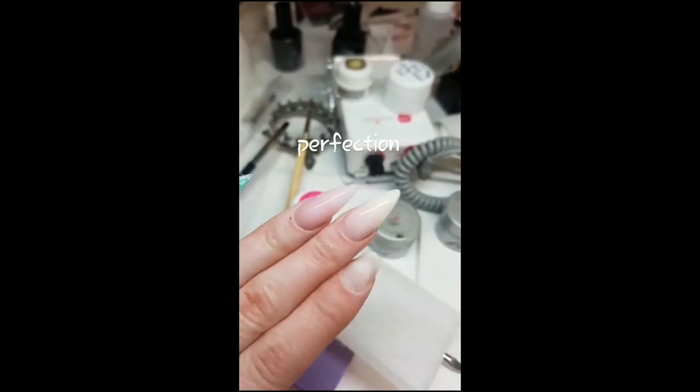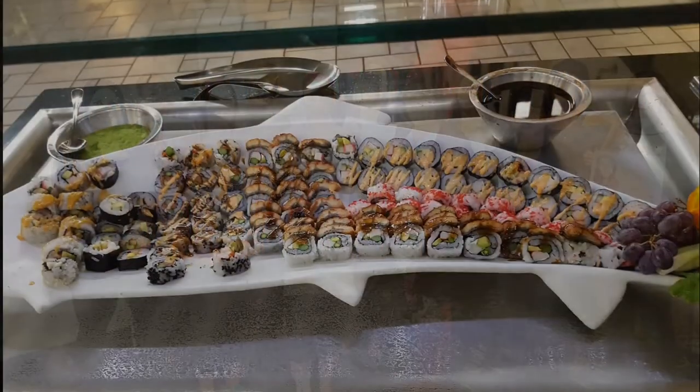I still have these on. I'm going to cry if I file them off because they're just so pretty. So yeah.